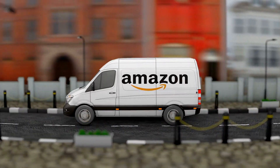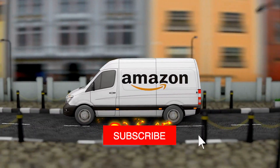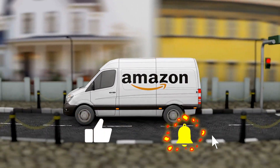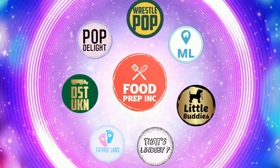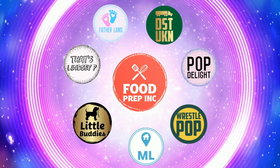If you guys buy from Amazon, use our Amazon link. The reason is when you do that, we get 10 cents, 50 cents, possibly even a dollar, which means we can continue to review things. That's the video — if you like what we're doing here, definitely check out our other channel, Food Prep Inc., and don't forget to give us a like and subscribe.